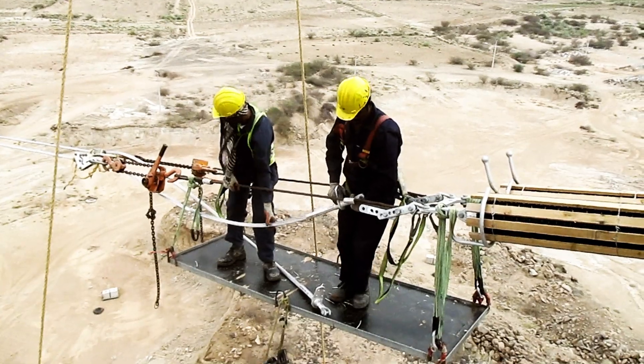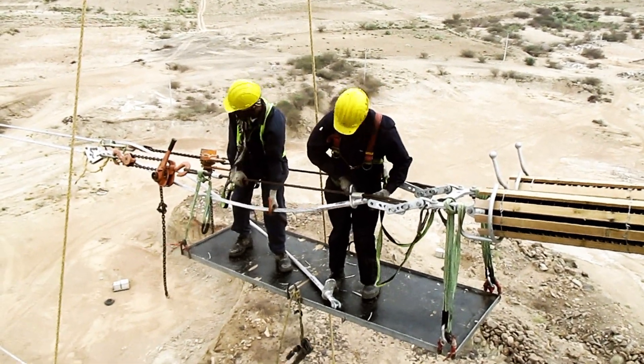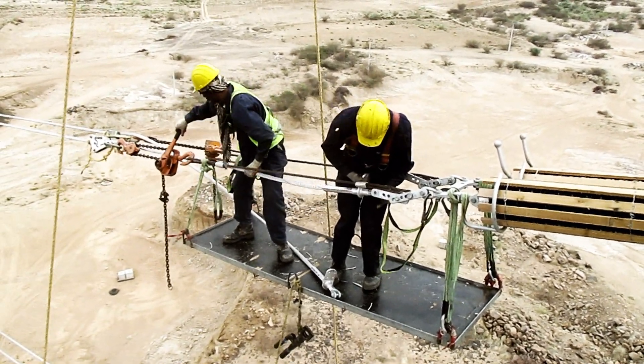Once the dead ending is over, connect the dead end joint with the tension insulator string.